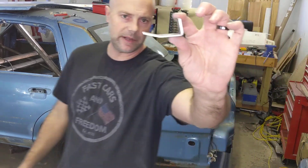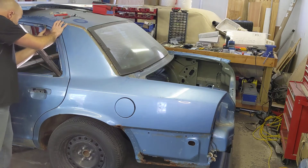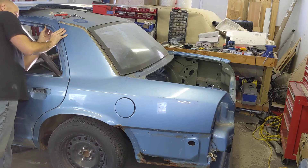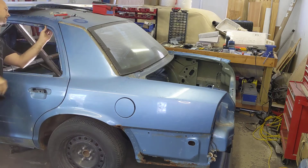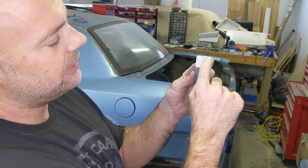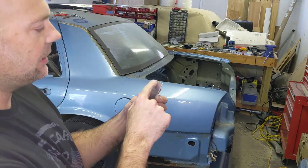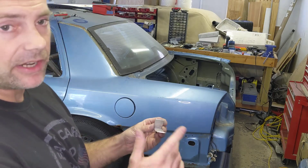Just a minor little bend there to start with — see how close we are. That's pretty good. I'm just a touch long here, so I'm going to take a little bit of material off the end so it's not sticking out past the edge of the door, just clean it up so I don't have sharp corners. After that we're going to start marking and drilling holes.